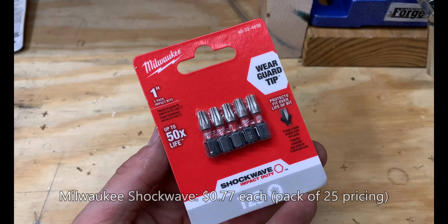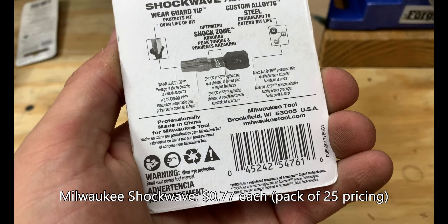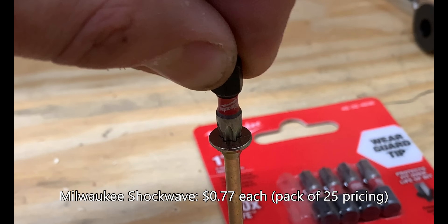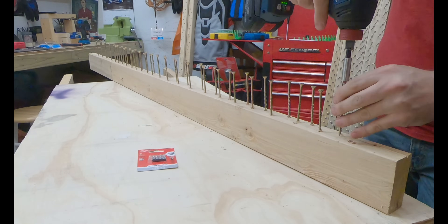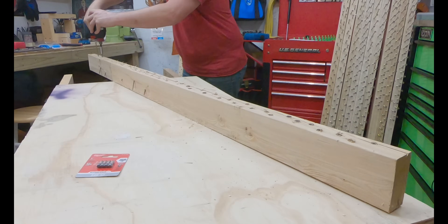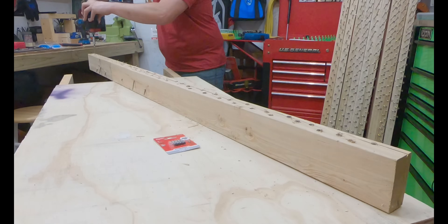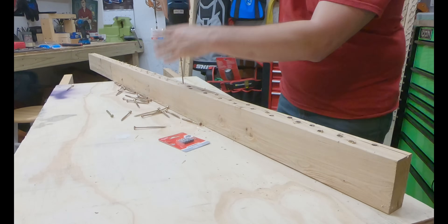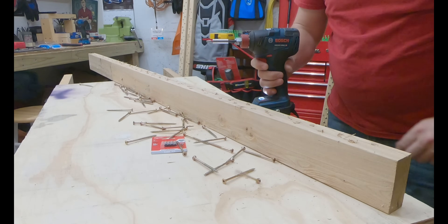The Milwaukee Shock Wave is said to last up to 50 times longer than standard bits, and you can see they're professionally made in China for Milwaukee Tools. The bit fitment was really nice, and we had really no issues off the bat. We did have a couple of bit slips, but that might be attributed to the fact that the Milwaukee bit comes in at the hardest of all bits tested, at 62.1. This was my first time using the Milwaukee Shock Wave and it performed really well.